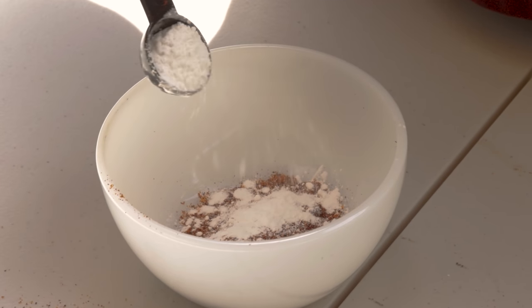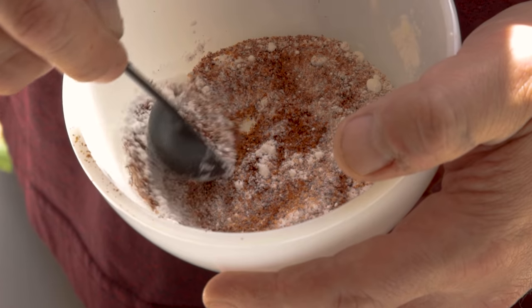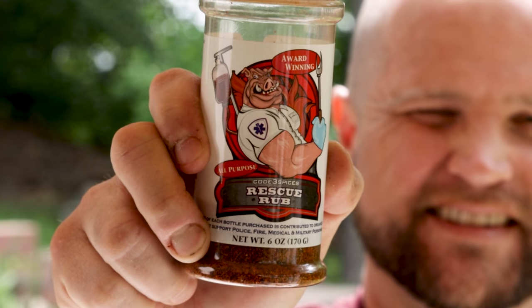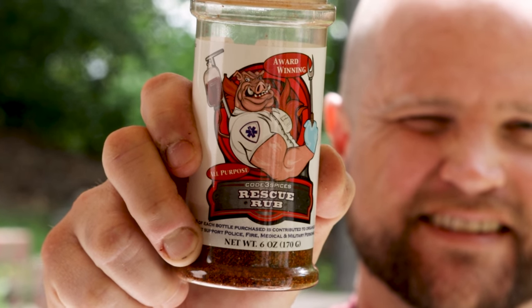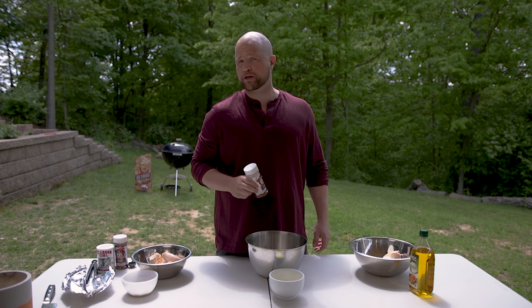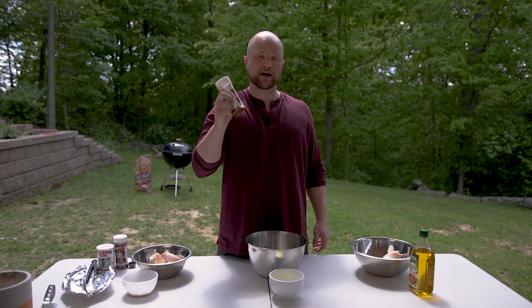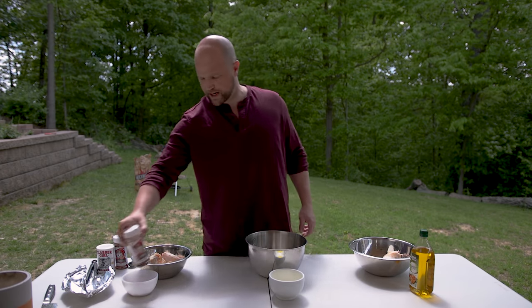We've already mixed it up right here in this bowl, but today instead of using Jojo Rub we're going to use Rescue Rub by Code Three Spices. You can find all their spices online at code3barbecuesupply.com. They're great friends of ours and they make a great product.